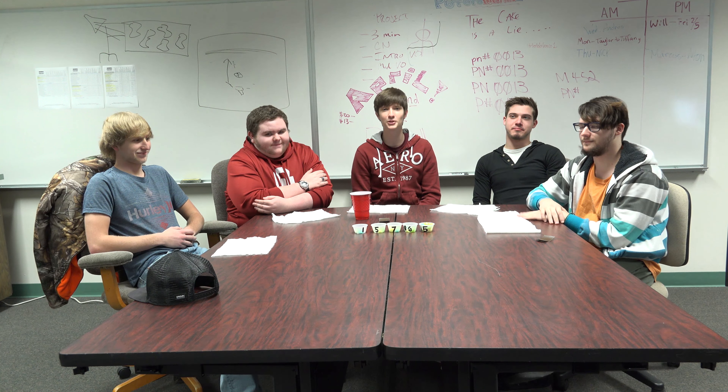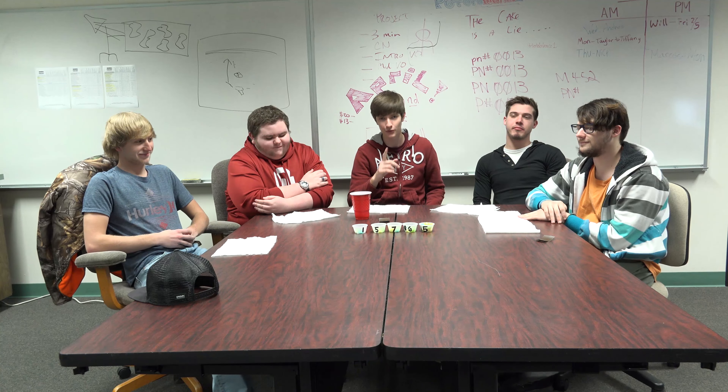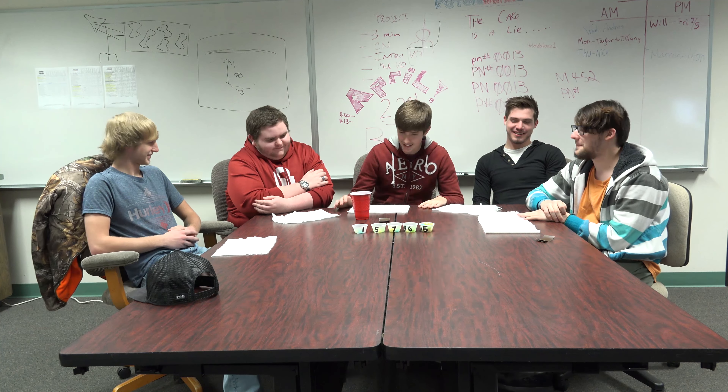4, 3, 2, 1. Yeah! Hi guys, welcome back to my YouTube channel. And today we got Sour Candy Roulette for you. We are sacrificing our mouths to probably bleed for your entertainment. So let's get started.